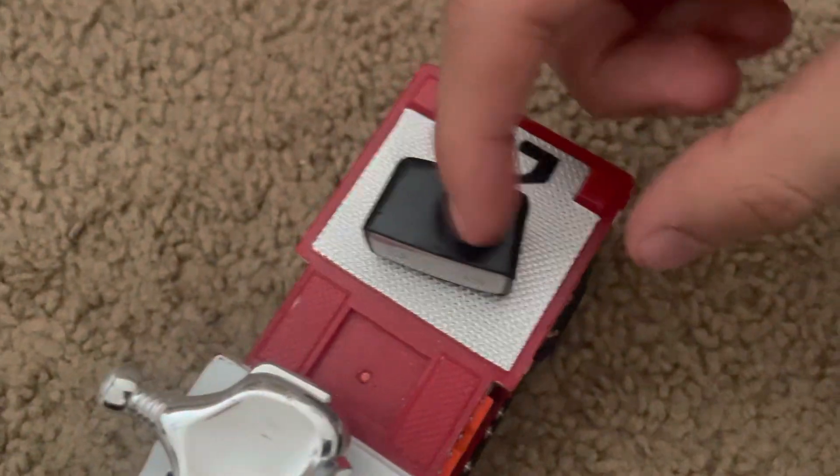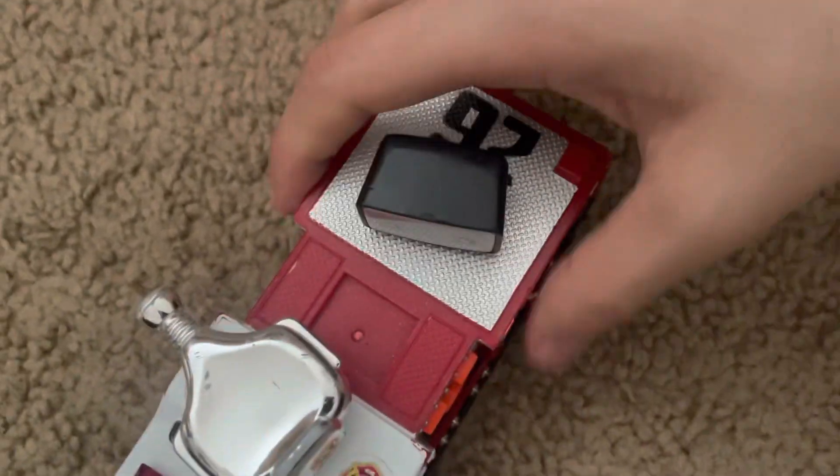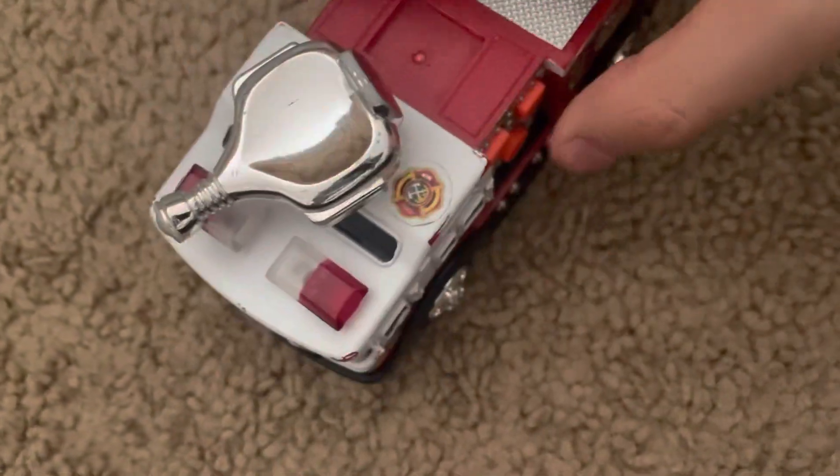Let's get to it. I'm going to replace this with an incandescent light. Anyway, let's get to it.